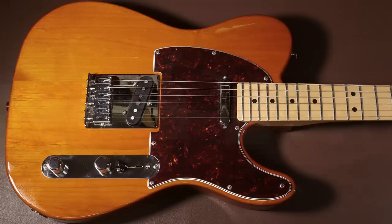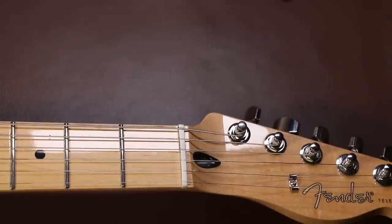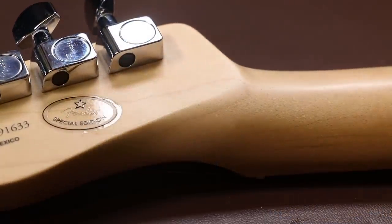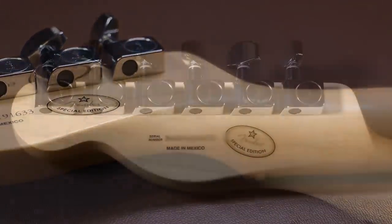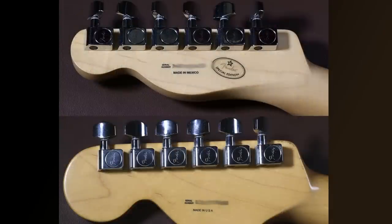I'll start at the headstock and work my way down so I don't miss anything. The top of the neck and the headstock is a high gloss finish. However, when you turn over the neck, there's a matte finish for the back and the back of the headstock. The machine heads — I can say with 99% certainty that these are identical to the machine heads on my American Special Stratocaster. Holding them alongside each other, they really are identical.